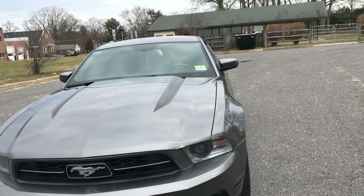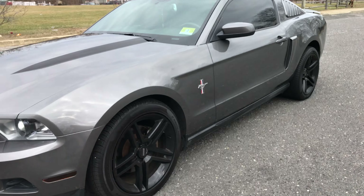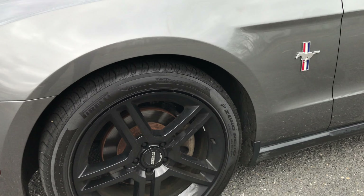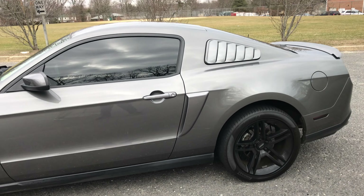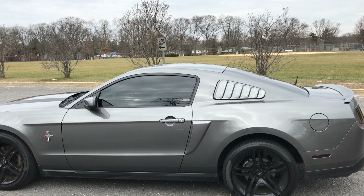Around the side, since there is a guy driving this car, we do have some aftermarket American Racing rims. These rims seem to be 19-inch with some all-season Pirelli tires on them — they're bald as hell though because this thing has no traction. On the side you can see the windows are tinted.